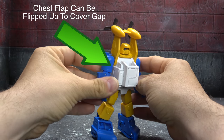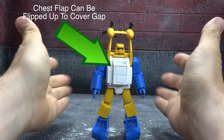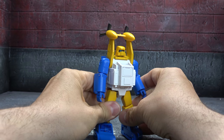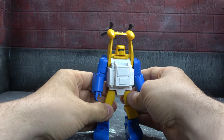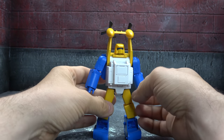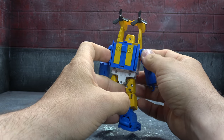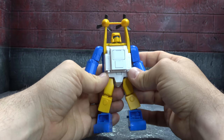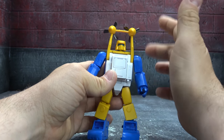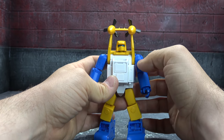So let's talk about the figure, and it is pretty nice. It feels much more like a return to Fans Toys style. Whereas the Drag Strip felt like the B-team took over a little bit, this one feels much more like what I've come to expect from this company. However, it doesn't mean it's perfect, and there are a number of things that are also typical Fans Toys that aren't the greatest.